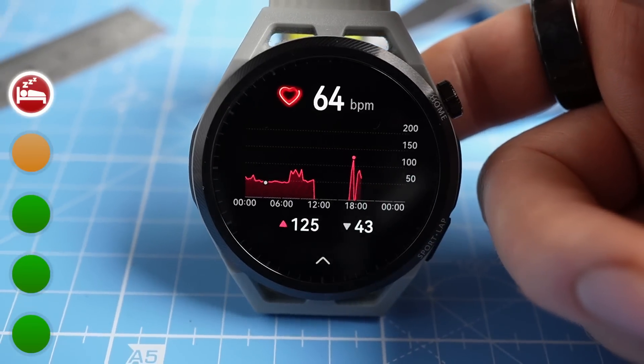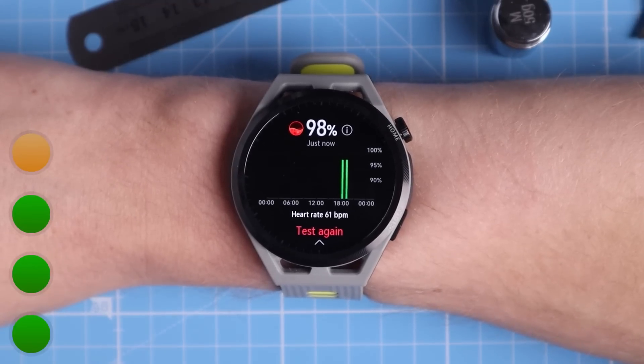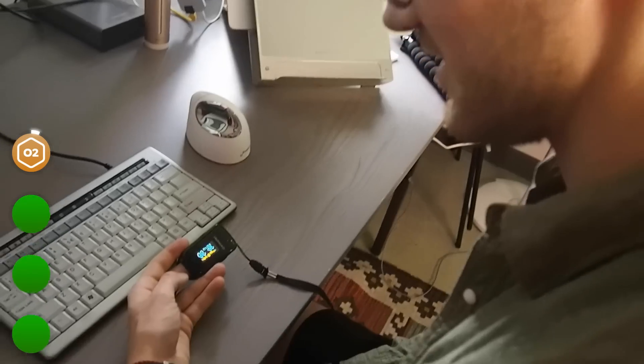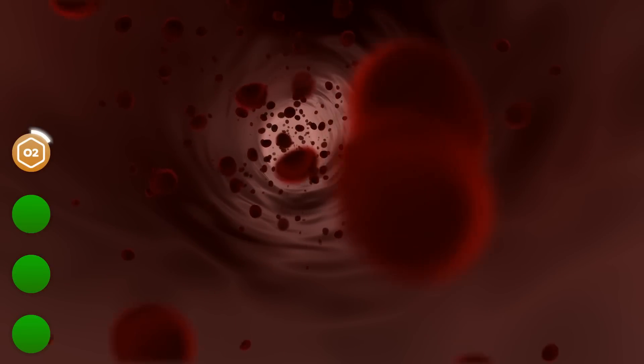After that detailed description of the somewhat disappointing sleep tracking performance, let's move on to more positive news. Let's look at something the GT Runner seems to do okay though not great — measuring your oxygen saturation. Over the last weeks I measured my oxygen saturation at ground level in the morning and evening using the GT Runner, while also recording it using a dedicated finger pulse oximeter. Oxygen saturation basically indicates the percentage of red blood cells in the bloodstream that contain oxygen.